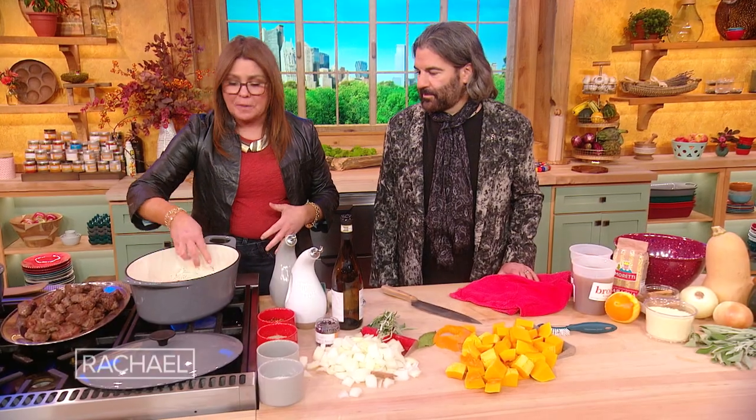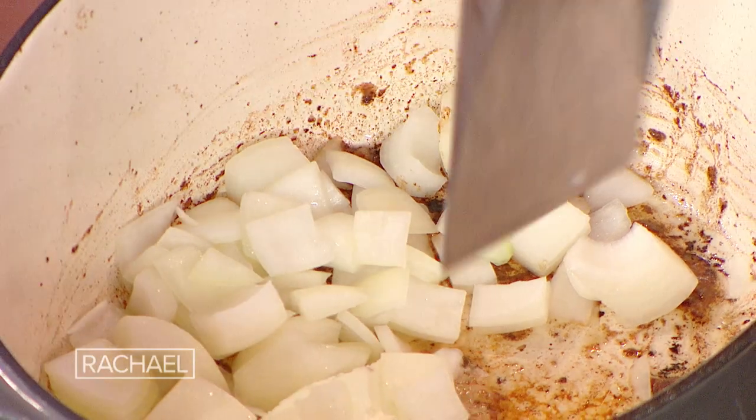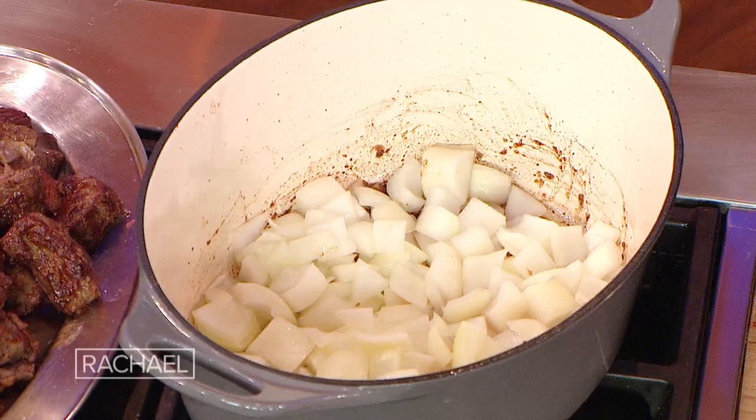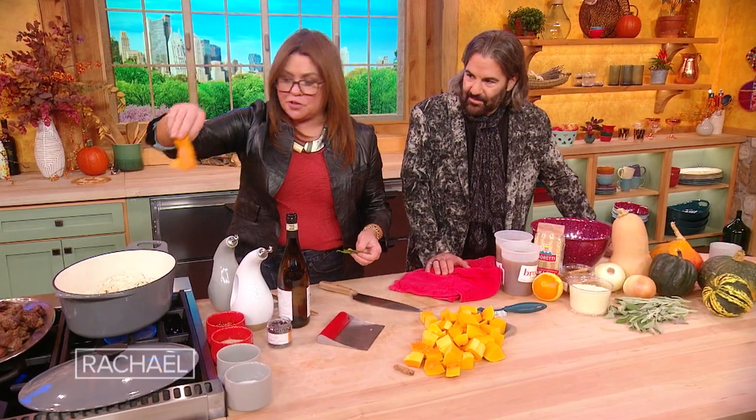Then we take that out and leave the drippings — see all those? That's the best part, all those crispy bits. To that we're gonna add a little slab of butter, a couple of tablespoons, and we're going to add in a couple of onions. I have a bundle of sage and rosemary, and we'll also add a little bit of orange flavor with a curl of orange peel.